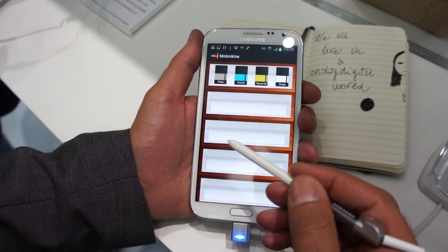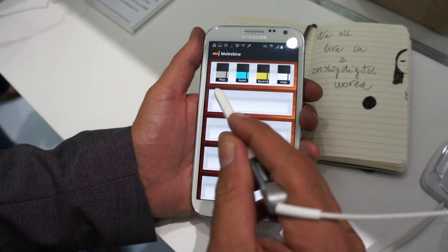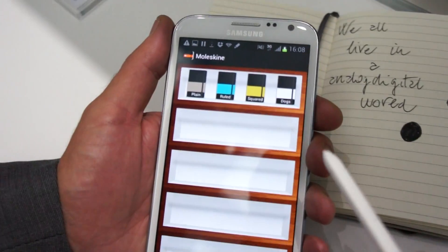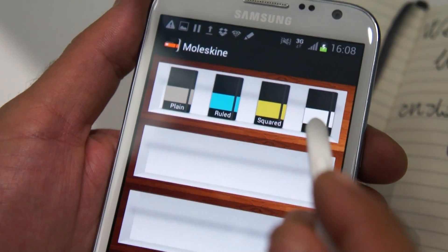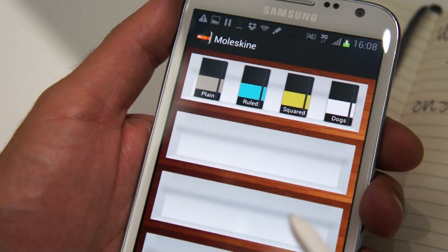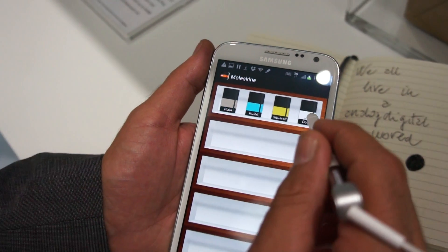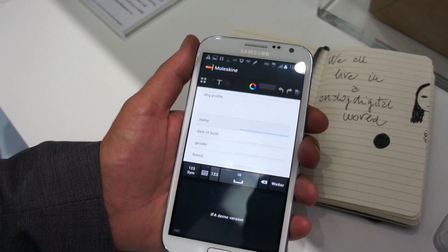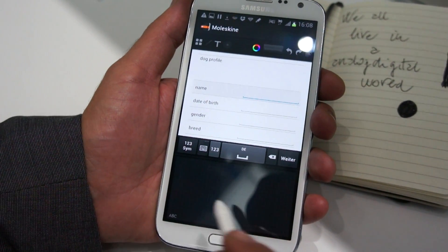You can create actually unlimited notebooks. The basic ones are the plain, ruled or squared notebook, plus there are some special journals. We will add in the final release more special journals. For example, now we have the dog profile journal where you can put information about your furry friend.